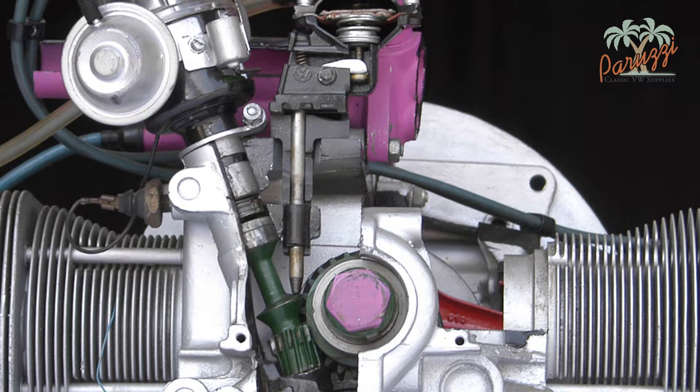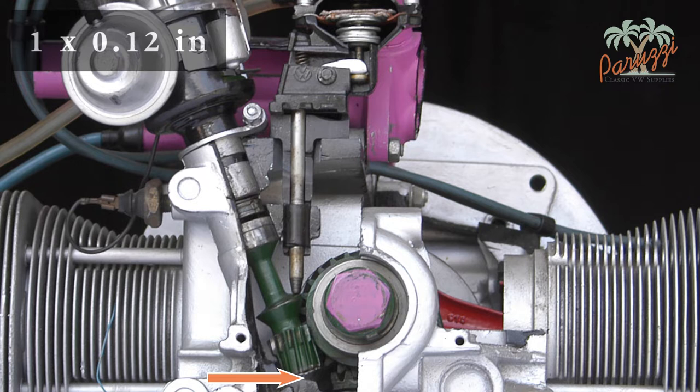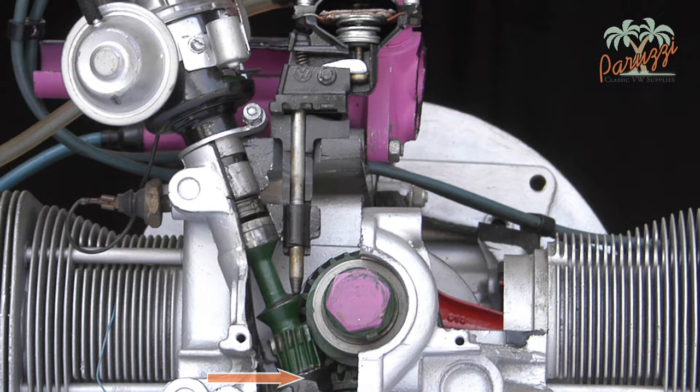Third, the drive shaft of the distributor rests on one or more metal rings. These rings provide a running surface for the drive shaft to keep the crankcase from wearing out, and they also ensure that the drive shaft and the distributor interlock correctly. The thickness and number of rings will depend on whether the engine has ever been machined or rebuilt. It can be two rings of 0.6mm, one ring of 1.25mm, or if the engine has already been rebuilt, a first ring of 3mm on the crankcase and then a ring of 0.6mm.